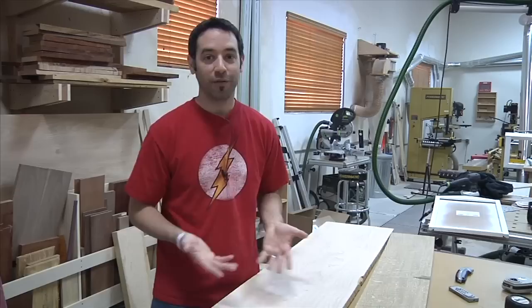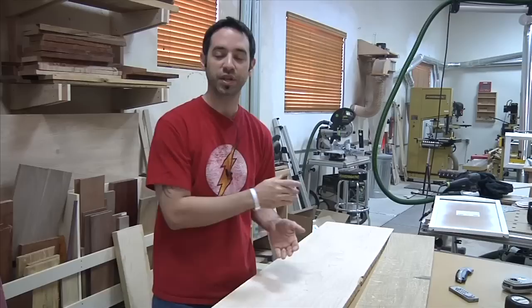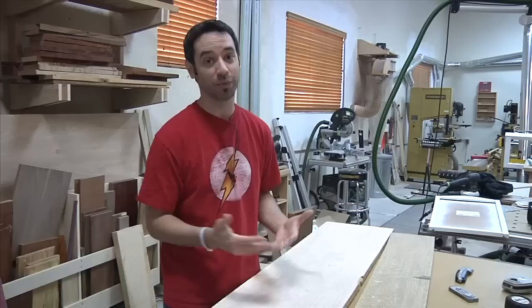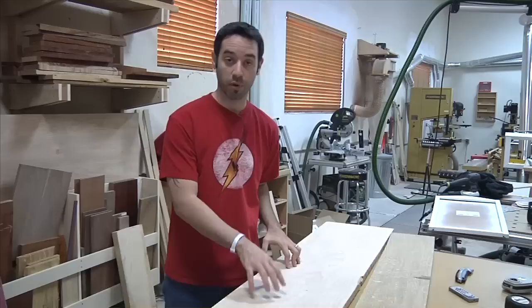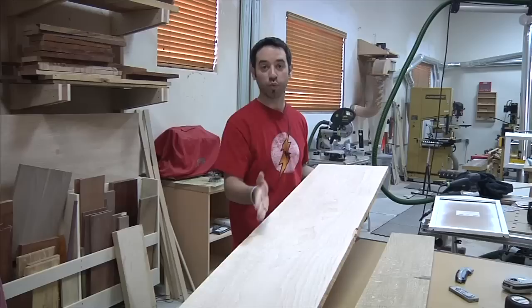One of the great things about this project is it doesn't require much material — I guarantee if you go to your scrap bin you probably have enough stock to make at least one. I highly recommend making four or five, because this project lends itself well to batching. Once the machines are set up, you just pass multiple pieces through and you've got a number of these to give as gifts. The boards I have here are pretty special — this is some curly maple stock from our buddy Chad Muterspal at Muterspal Lumber. It's nice and wide, and the curl in here is going to be absolutely stunning.